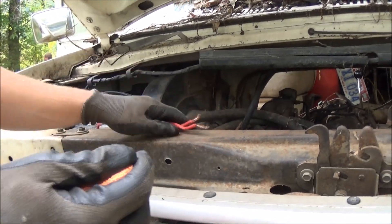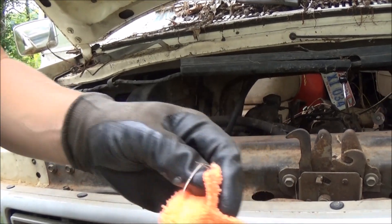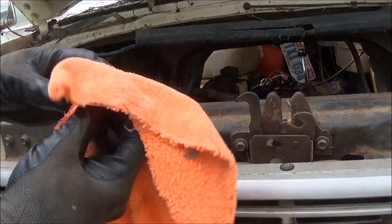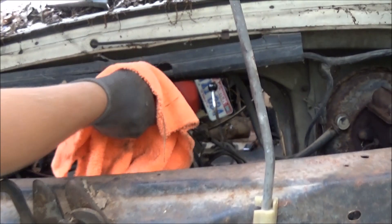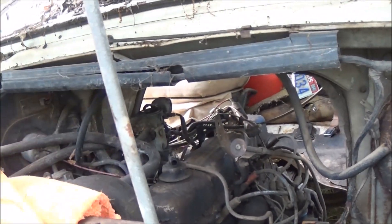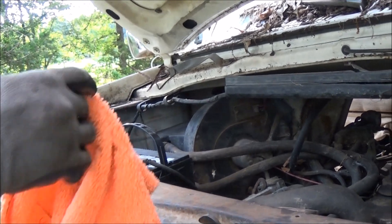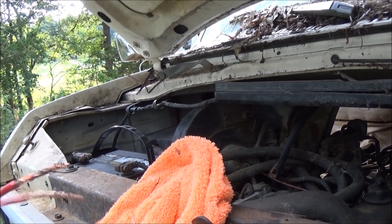Alright guys, I want to show you just how clean this old oil is — just checking all the essentials before I crank it over. Look at that, it's full. So right now there's obviously no spark, and I'm just going to crank it over to see if it cranks and kind of get some oil flowing.